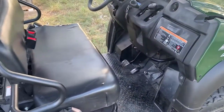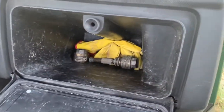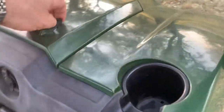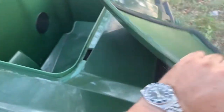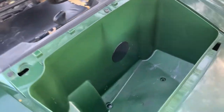It's got a regular glove box with pretty good storage — I actually have gloves in there, which is kind of funny. There's also storage in the front right under the hood. This little plastic thing just unlatches and pops out, and it's about as big as a medium-sized cooler.